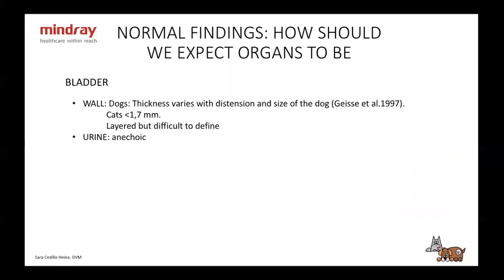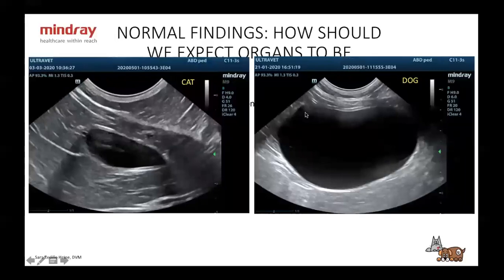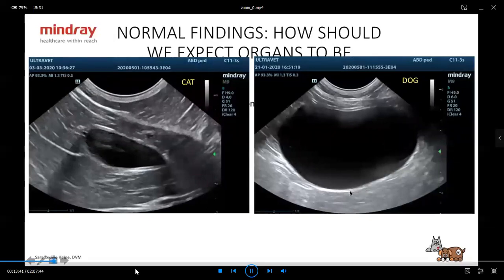Let's start with the bladder. The wall thickness in dogs varies with distension — this is important because if you have an empty bladder, you might think it's very thick when it's not. In cats it should be less than 1.7 millimeters. It is layered, but sometimes it's very difficult to find. The urine should be anechoic. On the left we have a cat, on the right a dog's urinary bladder — very thin wall, with layers that are difficult to see when completely full.